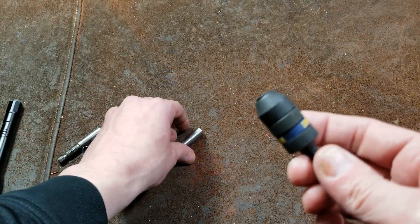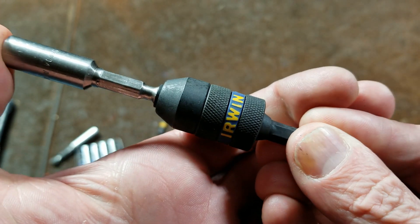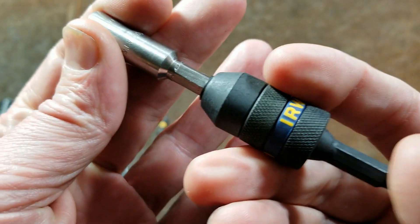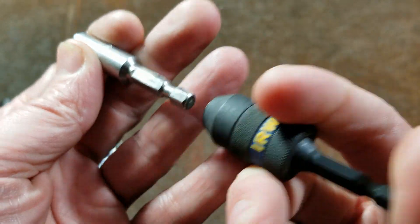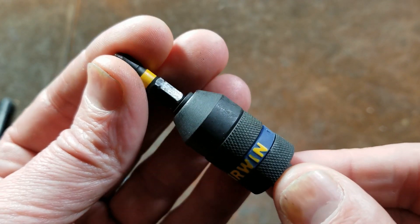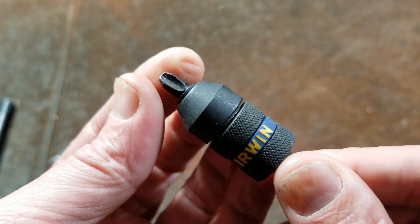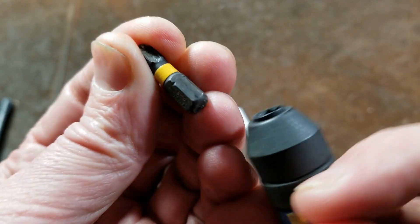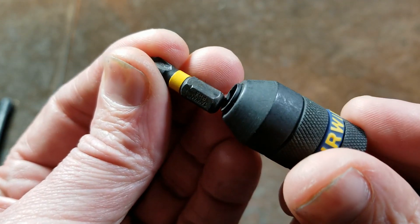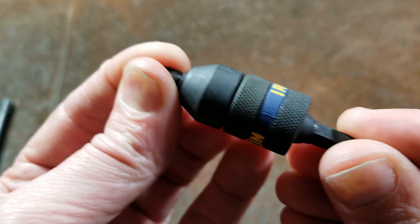I've always bad-mouthed a lot of Irwin's tools because they really have been kind of crummy. But I do like this interesting design that they have for their locking bit holders. When you use it with undercut bits, there's no way they'll ever come out — they're held just unreasonably securely. But instead of using little tiny ball bearings that try to sit in divots, this is something that offers three-jaw chuck-style traction.